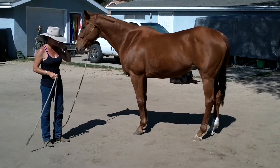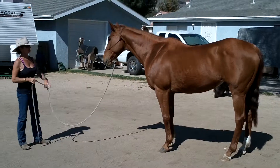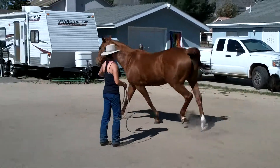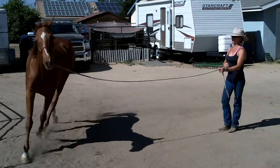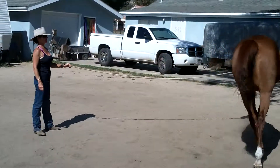You're circling around, like lunging. You want to be able to stand in front of your horse. You're going to lift and lead. If they don't go, then you can follow in with a swing. And then just allow your horse to go around you.